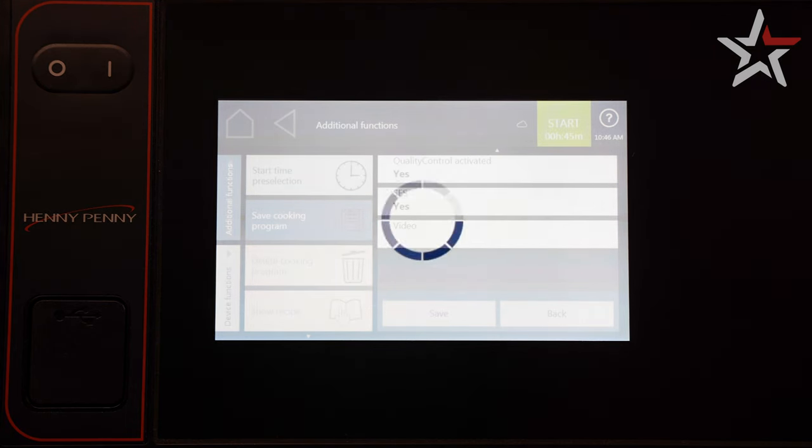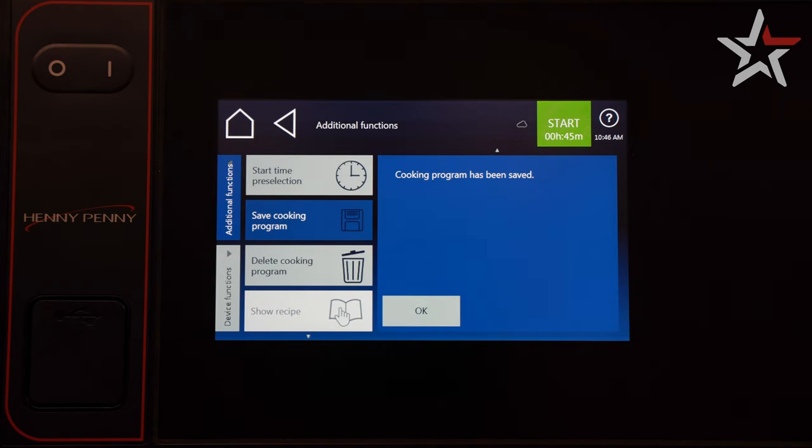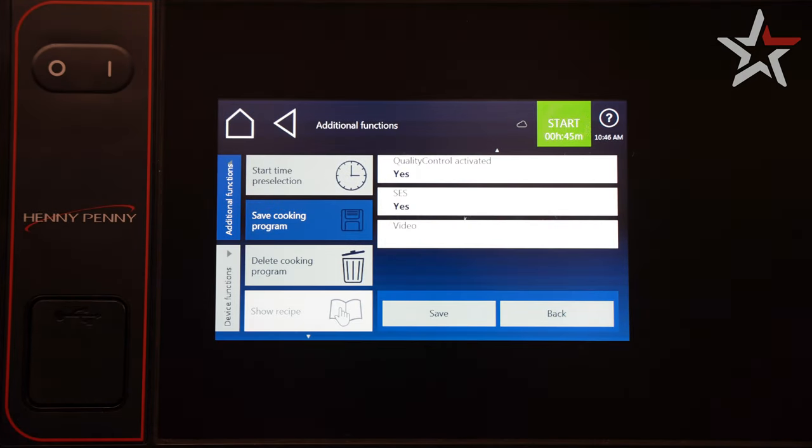After a handful of seconds, the oven will register the saved program. Press OK and back.